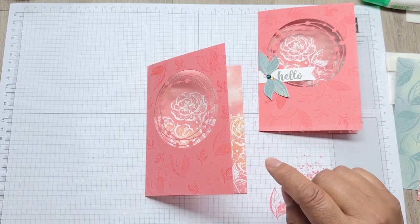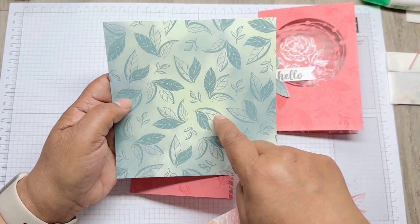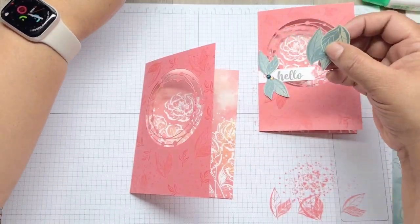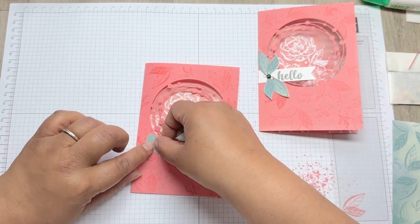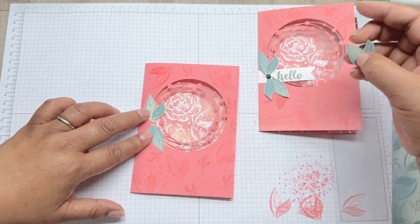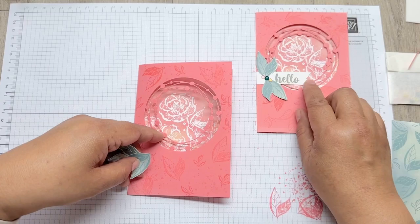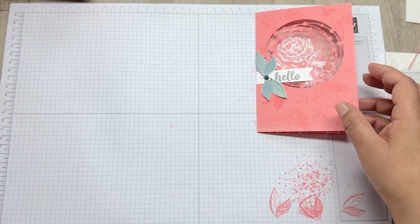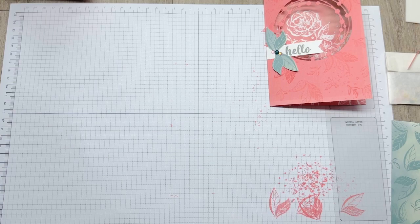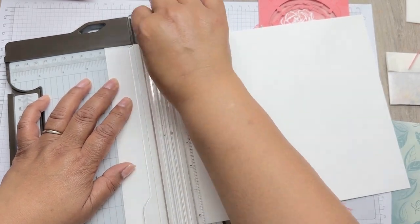I've cut some leaves from the paper that's been given to you in your little envelope - I've already cut some out already, so we just need to fussy cut that. Then I would put it a bit like that. I'm going to get my greeting first, because looking at that I haven't put that on first. So let's get the greeting - you need a bit of your white scrap card.